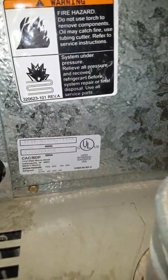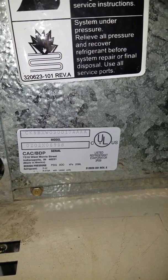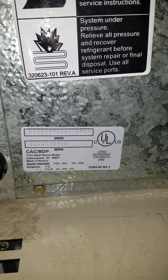Here is your label on your coil: CX5BXW0300, so a 2.5 ton coil on here.